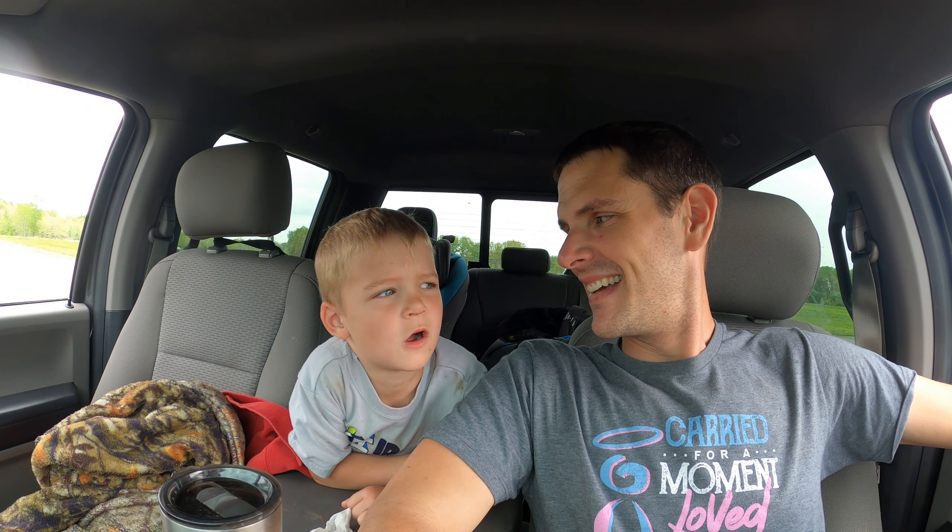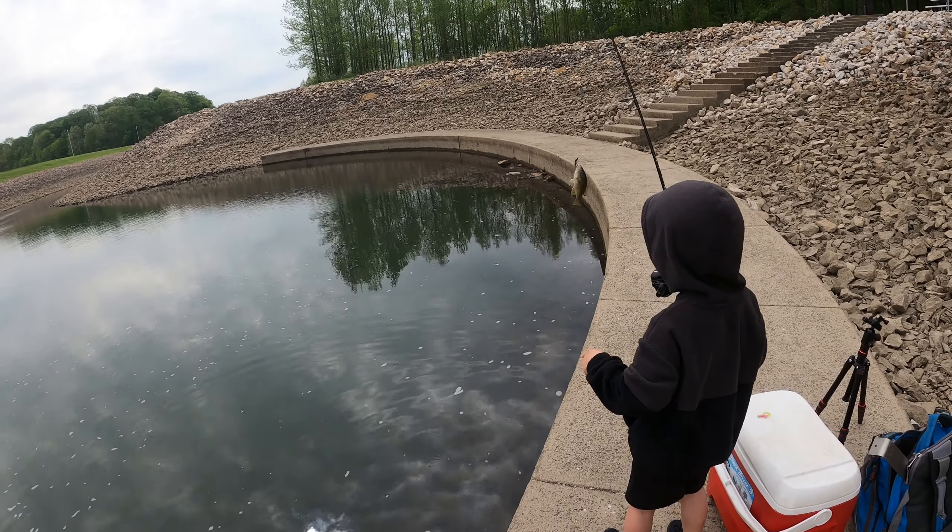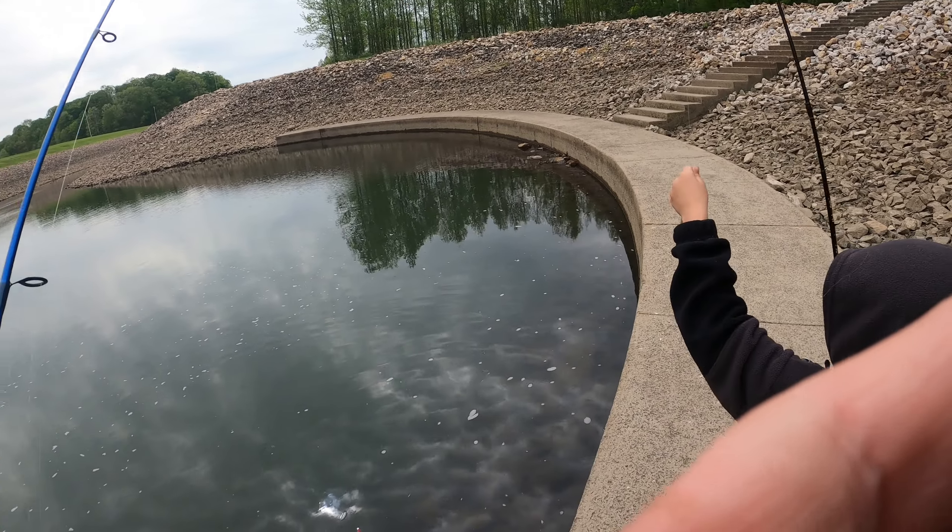Hey everyone! Today in this video we were fishing for crappie at a spillway and we were catching one after the other. He caught crappie and I caught way more than daddy. This was amazing — look how big of a one I caught on land. It was pretty amazing, so stay tuned and be sure to watch the video. Wow, that's pretty cool, Daxton!